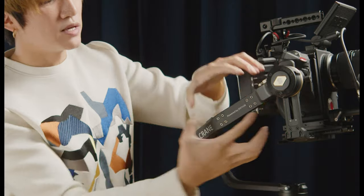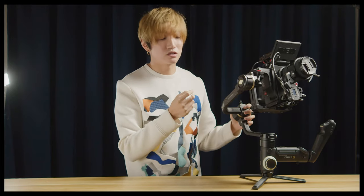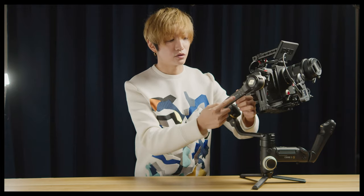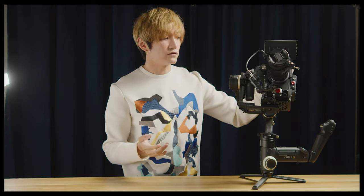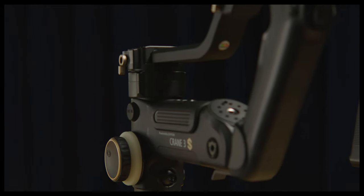This is all possible because of this extension arm over here. The extension arm makes the containment of this gimbal so much bigger. What I would suggest Zhiyun do is include a clamp that accepts a quarter-inch thread to put counterweight on it.